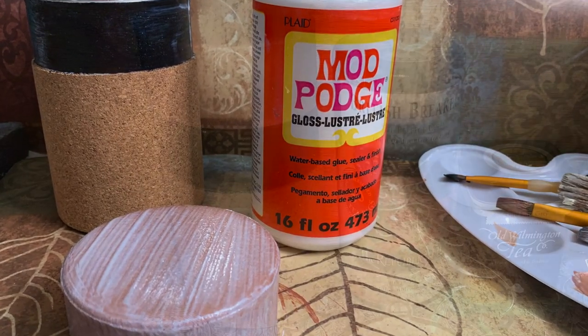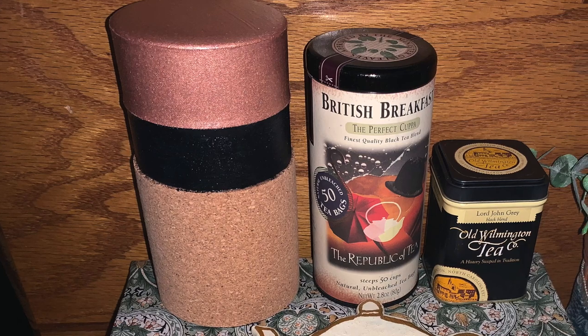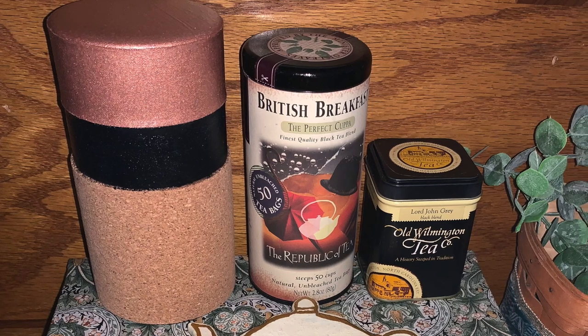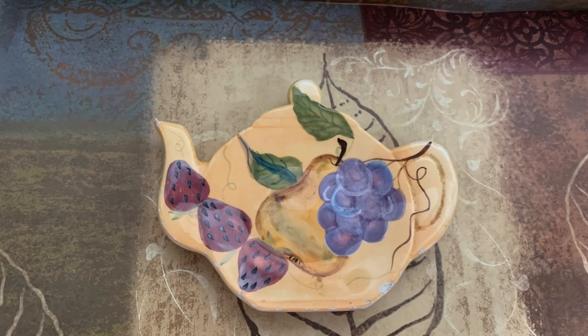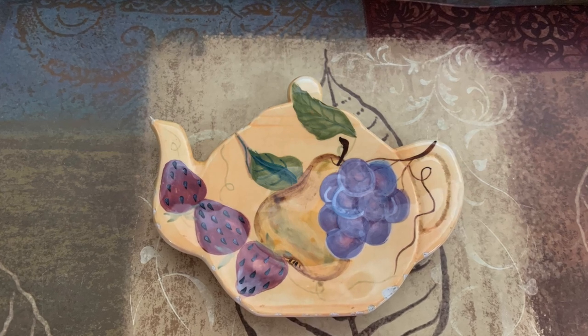I'll be honest — I'm still not a hundred percent sure that I like the way the color blocking turned out. I'm kind of tempted to cover up the rose gold. If you have any suggestions I would love to hear them down in the comments.